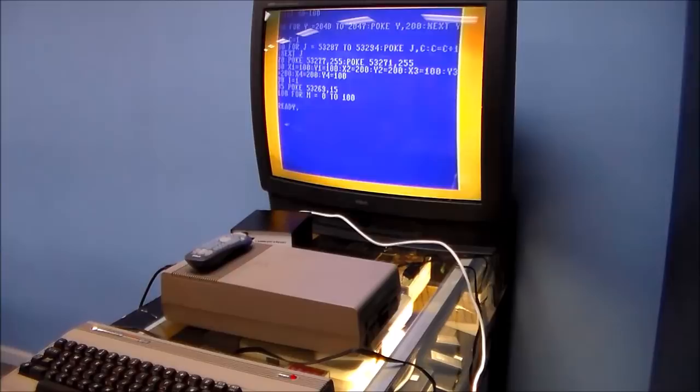Each sprite can only have one color in the mode I have it in now. The resolution is 320 by 200. I could cut it to 160 by 200 — it doubles everything, making pixels bigger — and if you do that, you can get four colors per sprite instead of two. Right now these sprites have two colors: the sprite color and a transparent background, which is why they're balls and not squares with borders. At half resolution you get background plus three colors per sprite.